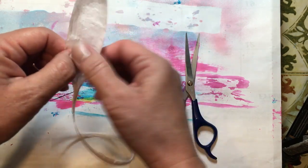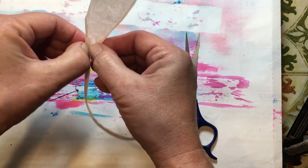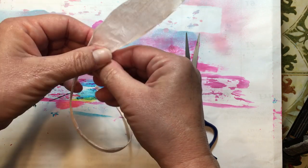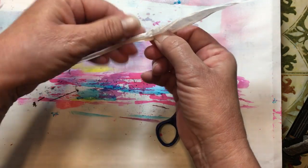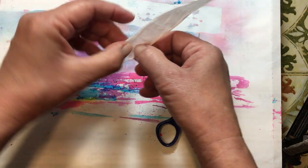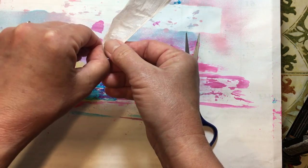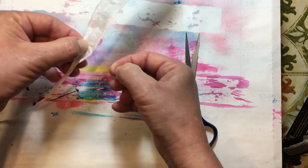I use it as a border. You can also ruffle it — if you sew, you could sew it together and make a ruffle out of it. But you can also just glue it. If you run your hands down here, it loosens it up a little bit. And you can open it up as much or as little as you want to.